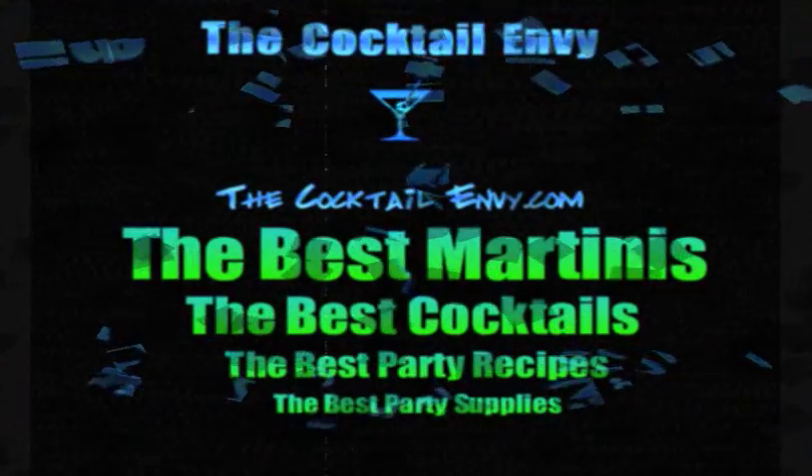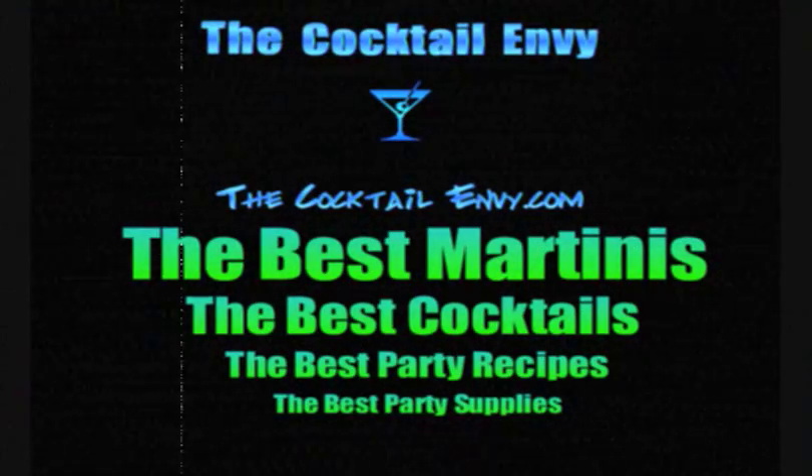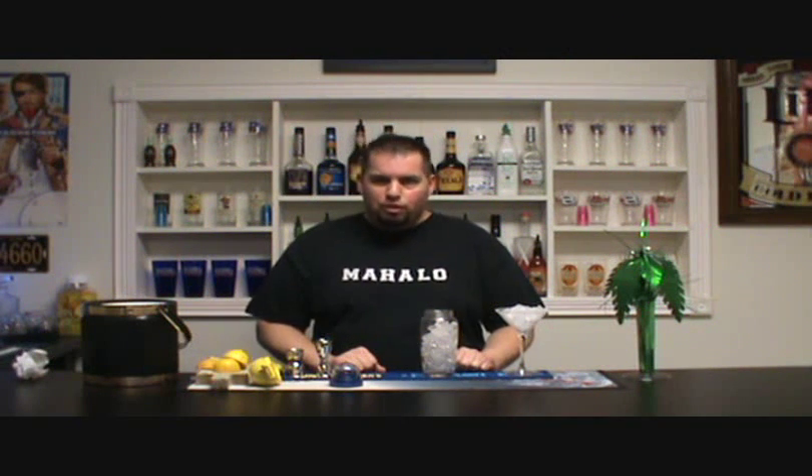Hi friends and welcome. It's Mike Fuller from The Cocktail Envy. Today I have a special treat. We're going to make a classic with a Cocktail Envy twist — the Lemon Drop Martini. This is a very popular drink. I add my own special twist to it, and I'm going to share that with you today.